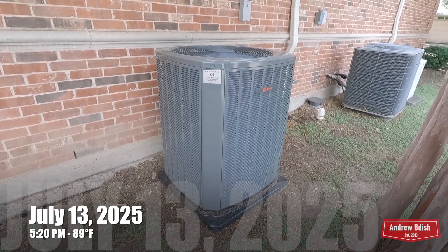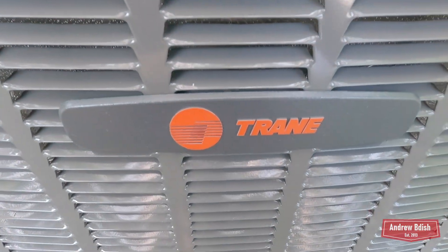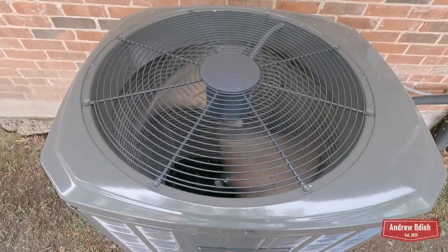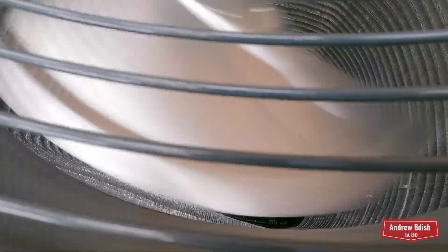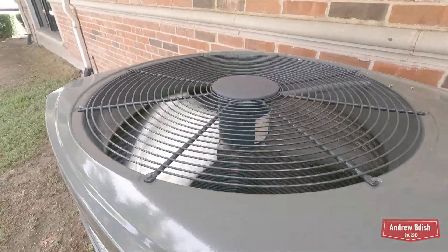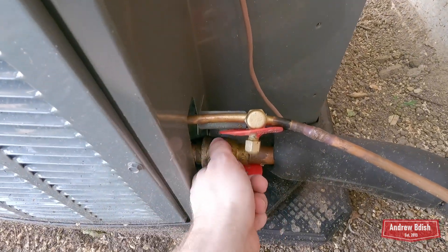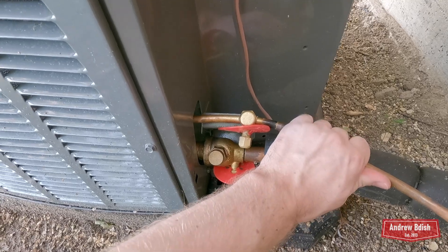Here we have a brand new Trane central air conditioner that just started up. It has an Alliance Scroll compressor. It's at 13.8 degrees suction here. The suction line is ice cold. The liquid line is probably close to outdoor temperature, which is in the high 80s right now. It looks like this is a straight cool unit.